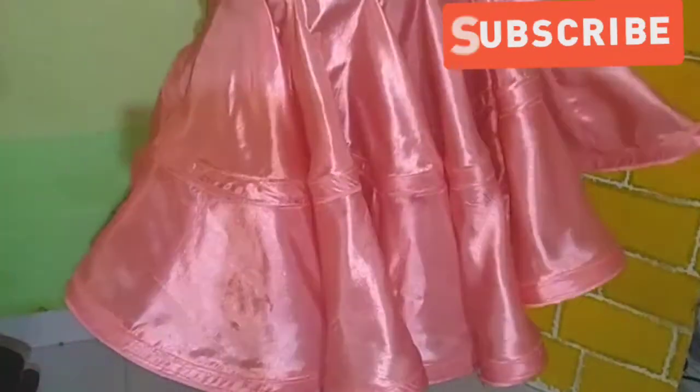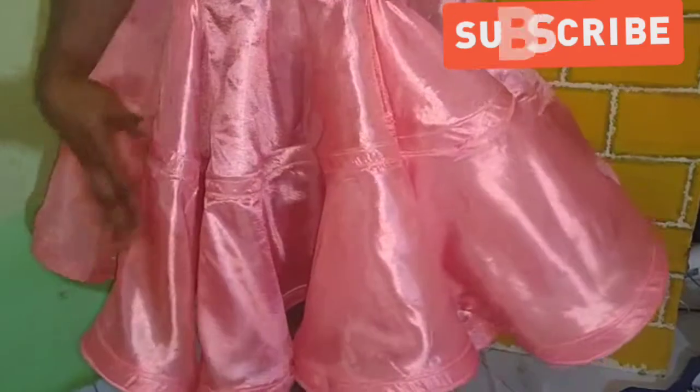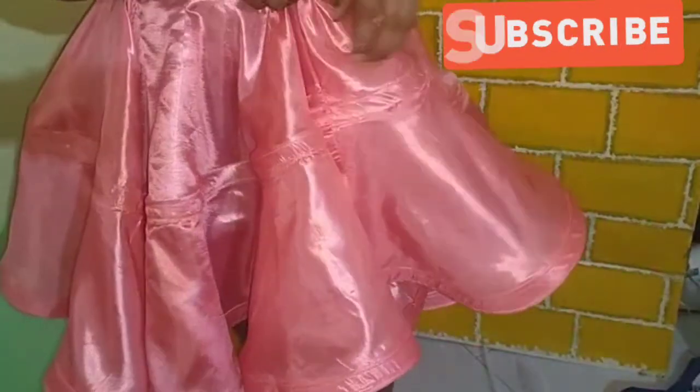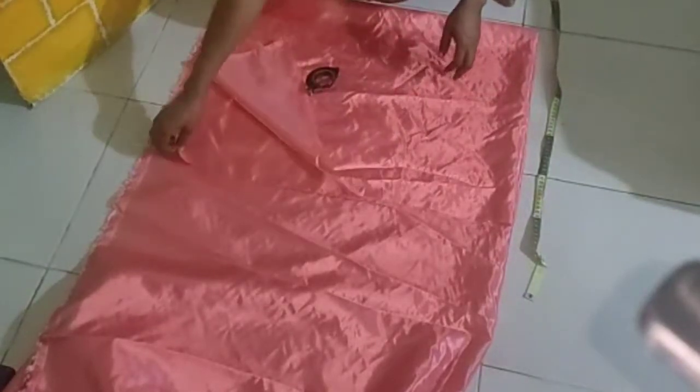Please don't forget to subscribe to my channel and turn on your notification button so you'll be notified any time I post a new video. This is actually part 1 of this video — I'm going to couple up this skirt into a ball dress. So without wasting much time, let me go ahead and show you how exactly I achieved this.